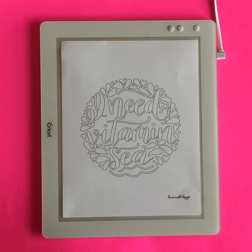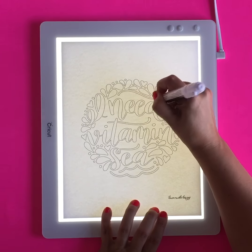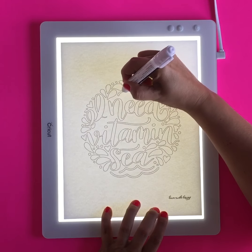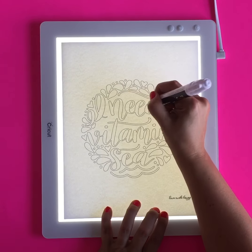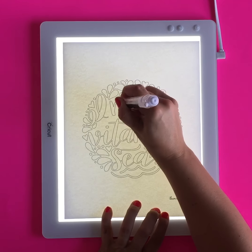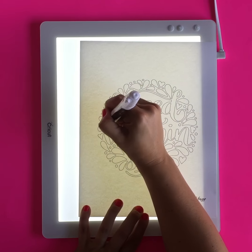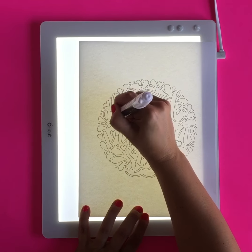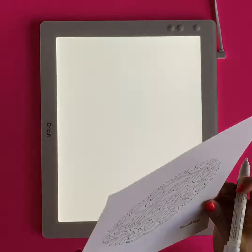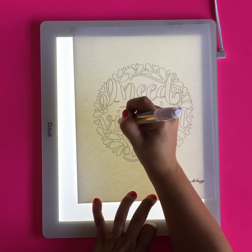We're going to start with the adhesive pen. You want to make sure that you really get it primed and ready, and go ahead and trace over all of your letters. Make sure that your pen has the glue adhesive flowing through it. I like to use the bright pad because it helps me see where I've applied the adhesive, since the adhesive can be hard to see. On the bright pad I can kind of see where I've already gone over.